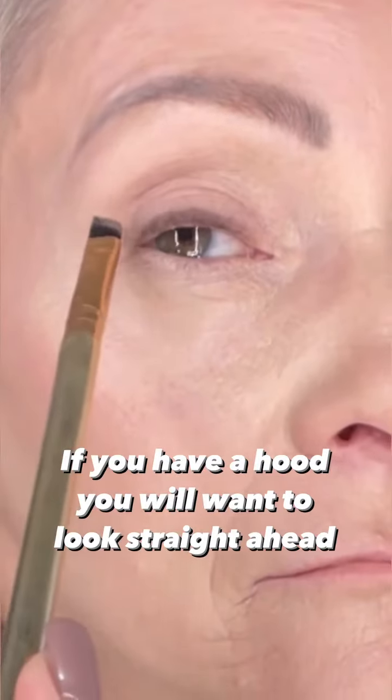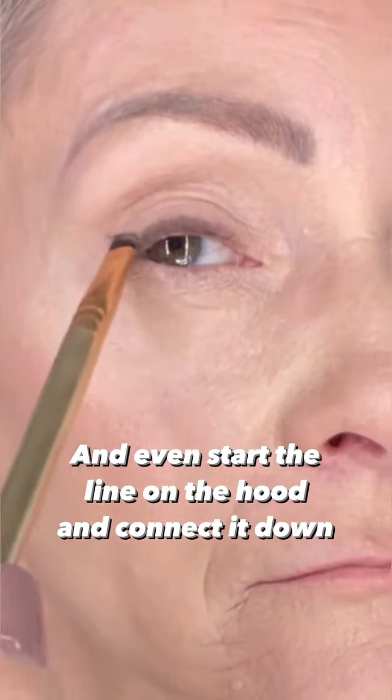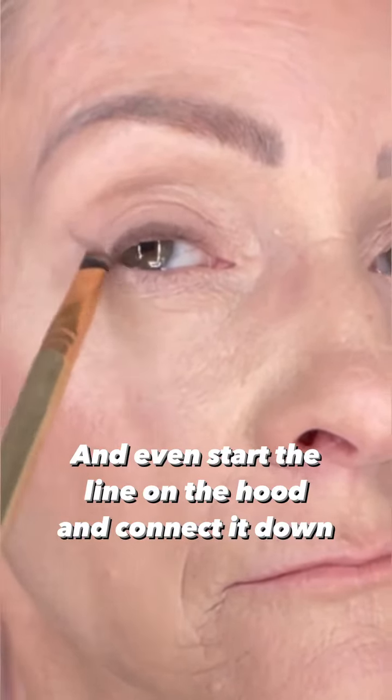I'm finding the line where I want my wing to go. You'll notice I'm starting it a little higher, going up towards the end of my brow. Then I can start to fill in.